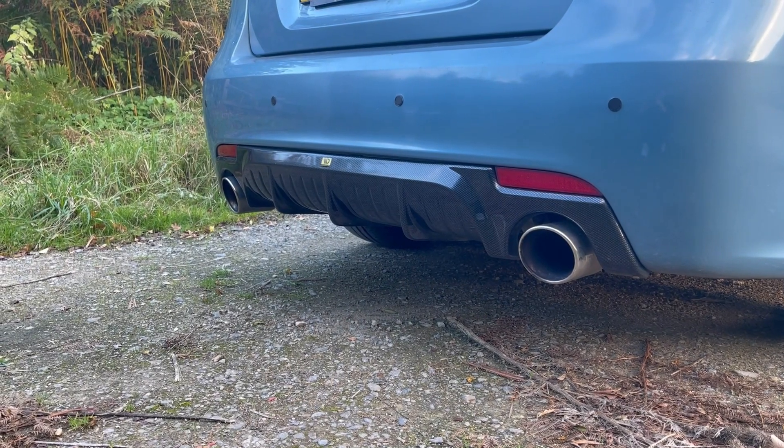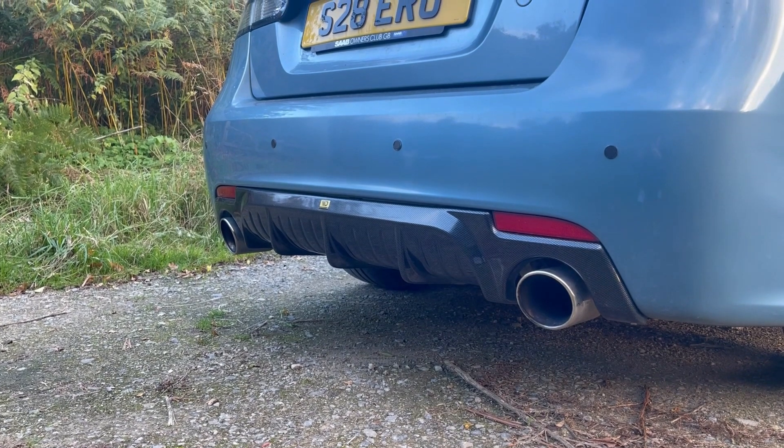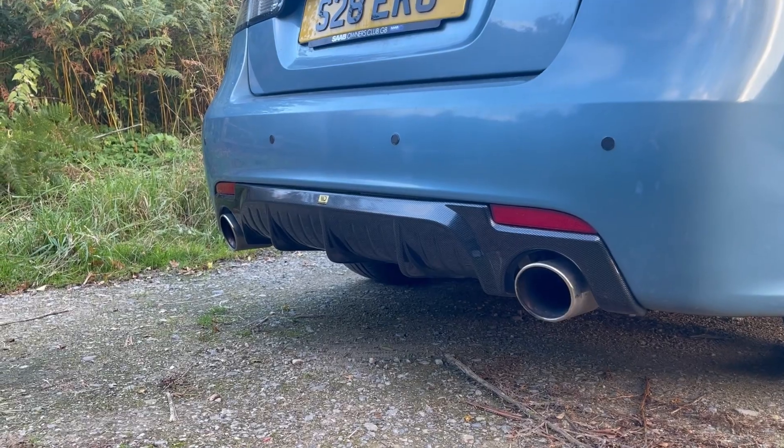On the rear is the Maxon Designs rear diffuser in the same carbon look finish as the side skirts. It gives a really nice aggressive look and was priced at £180.